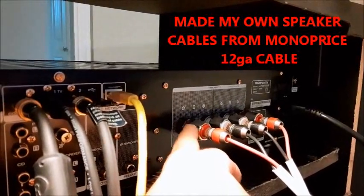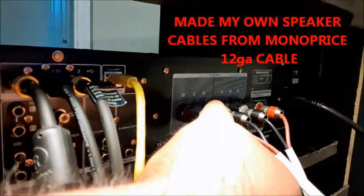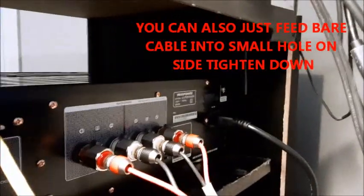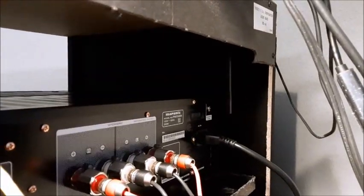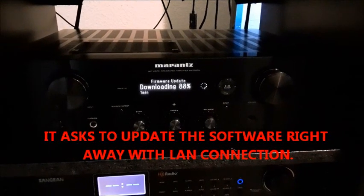These speaker binding posts — you loosen them, put in the banana jack, tighten it down, and it clamps onto the jack. It's quite a secure connection. And of course the power supply — you can see the Wi-Fi antennas there. Even though I have a LAN connection, you still need those antennas for Bluetooth. Okay, I'm going to break it in.